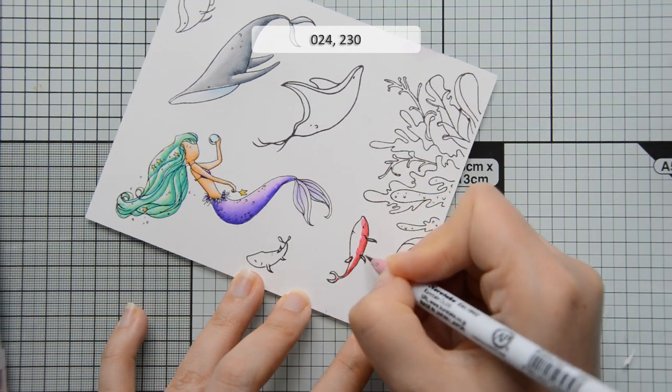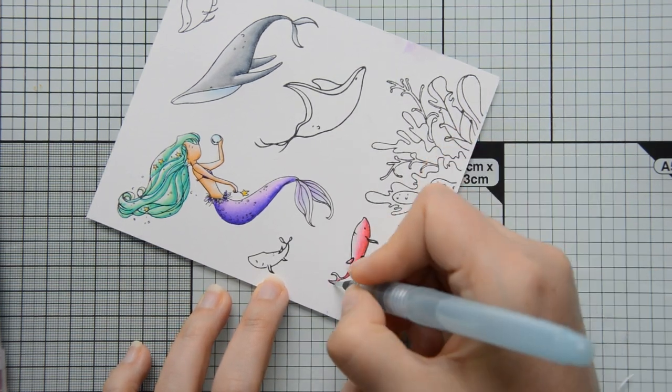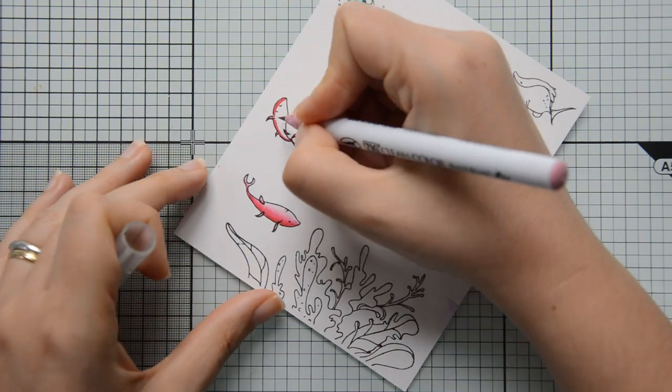I'm now going to leave you with some music while I finish coloring the images. I hope you'll enjoy watching, and I'll come back when it's time to work on my background.